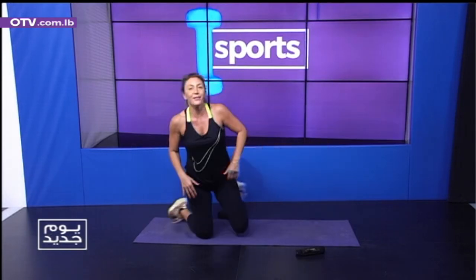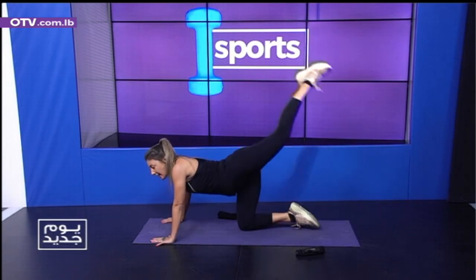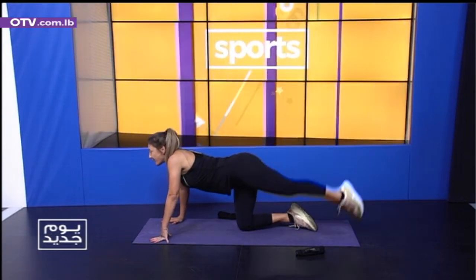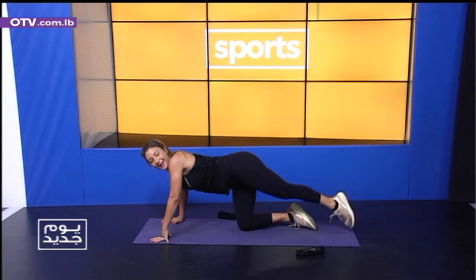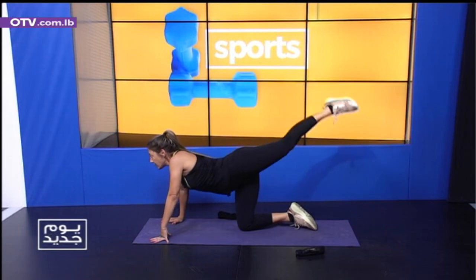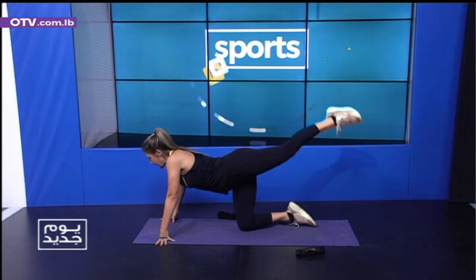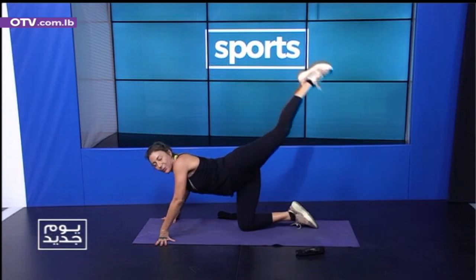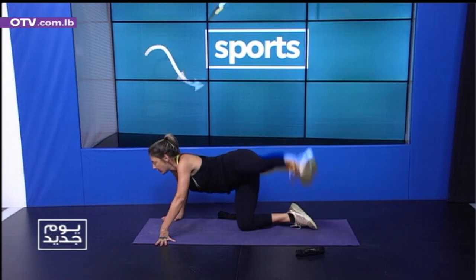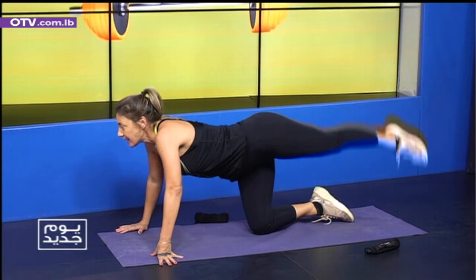Relax a little — let's go to the other leg to keep your muscles feeling great. Leg raises — one, two, three, four, keep going. Five. Eight, nine. Pulses — one, two, three, four, five, six, seven, eight. And the circles — one, flexibility. Two, three, four, five, six, seven, eight, nine.